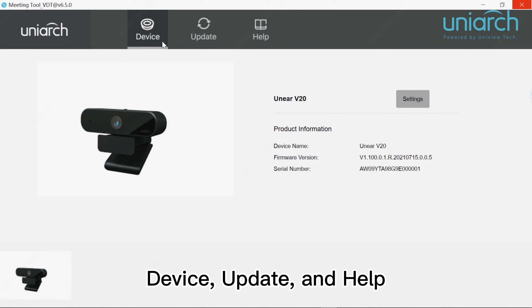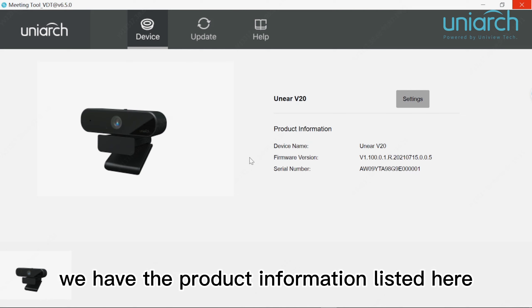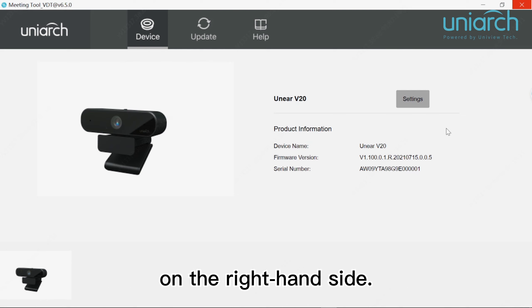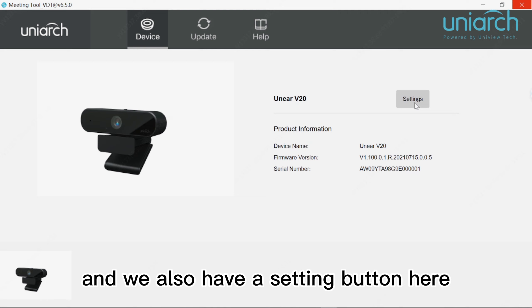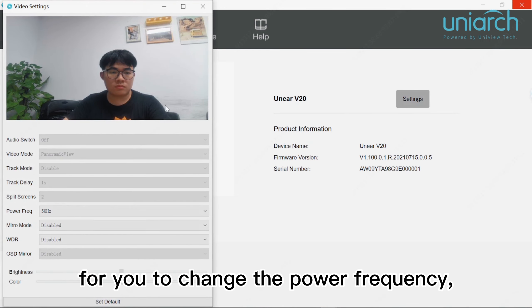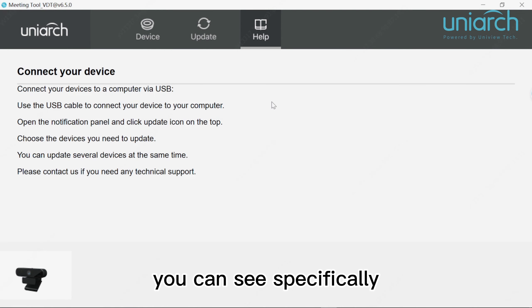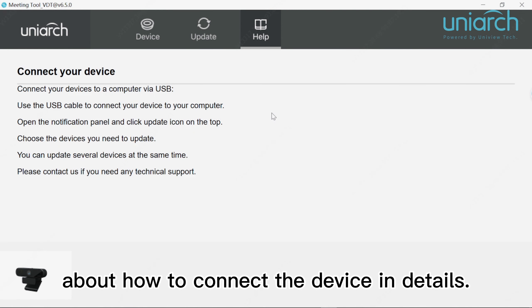We also have a software application designed for configuring our V20. It has three tabs on the top: device, update and help. When you click the device tab, product information is listed on the right-hand side, and there is also a settings button. You can click it and a pop-up window comes out for you to change the power frequency, mirror mode and WDR.